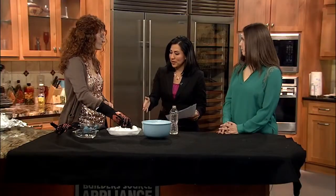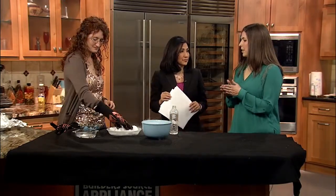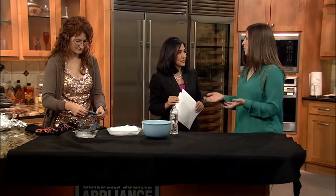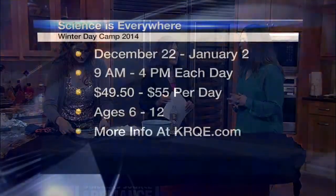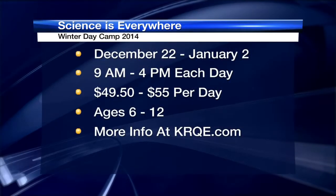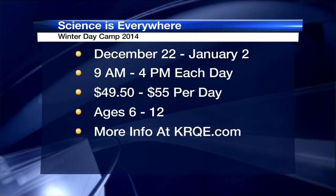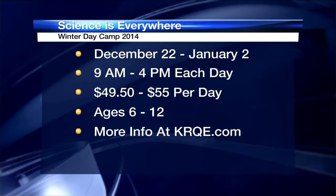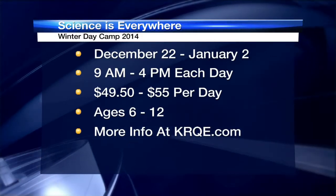The camps are a safe place for kids to play with things like dry ice. Our camps take place throughout the last two weeks of December and one day in January — January 2nd. We follow APS's winter break schedule. Everything we do is very much STEM: science, technology, engineering, and mathematics. It's a fun and exciting place for kiddos ages 6 to 12. Classes take place on December 22nd, 23rd, 29th, 30th, and January 2nd, with two classes per day.